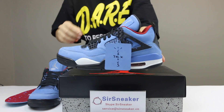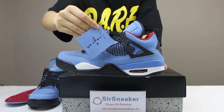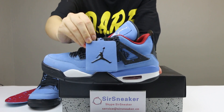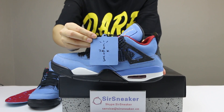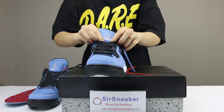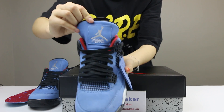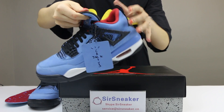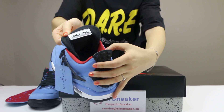These shoes will come with the shoe's tag, and the shoe's tag is also suede material. You can see one is the Jordan and one is the Cactus Jack. See the details for the shoe's wings — Jordan on the front and the back side is Scott Travis.